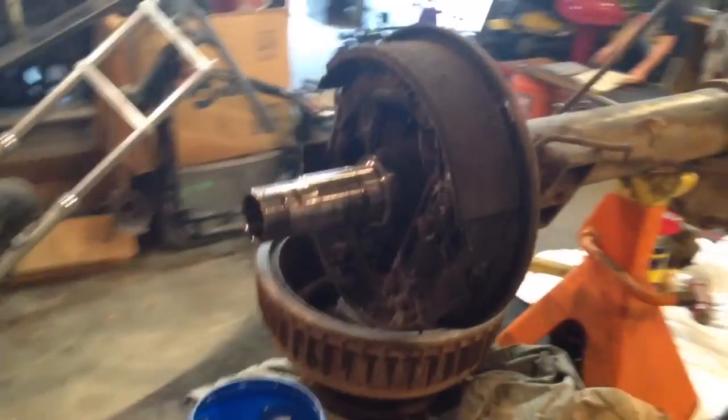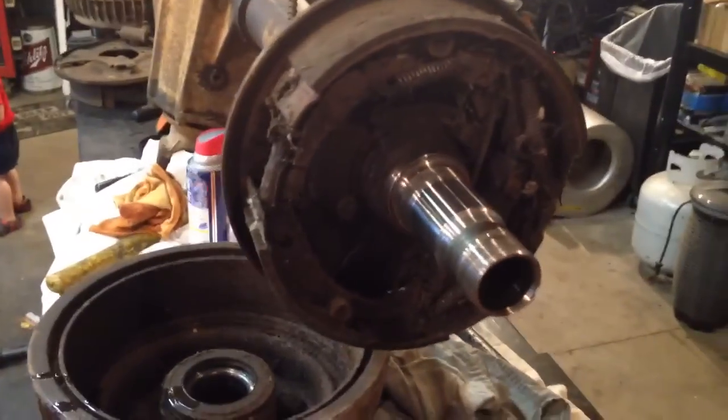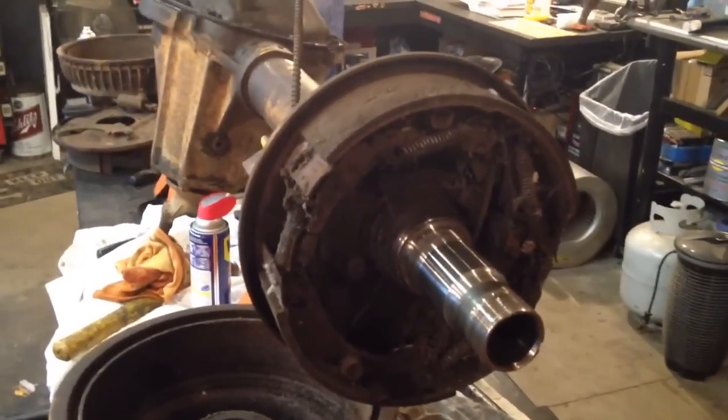When I get to the pumpkin I'll go over how to get that apart, set preload, and get it all back together and get you back on the road. I hope you learned something — I'm just showing stuff that works for me. Do try this at home; I like people to do things themselves. I've learned a lot from guys on YouTube and the old boys I've worked with over the years, so pay attention — some of it may be useful, and some of it may not be.